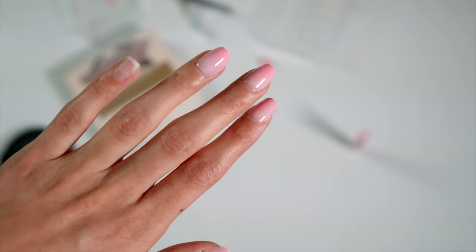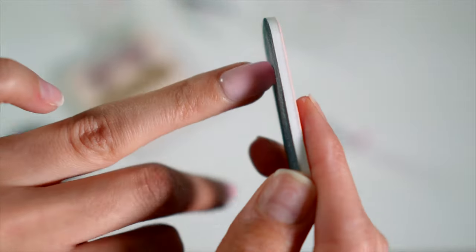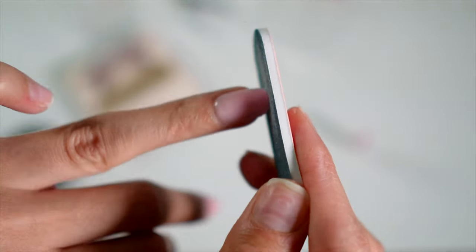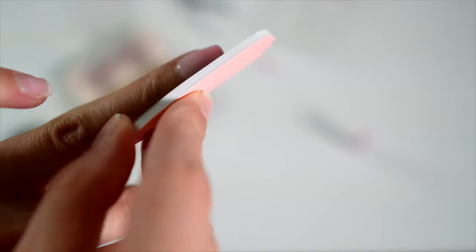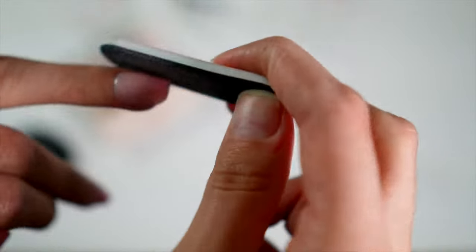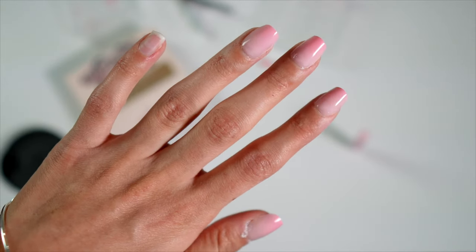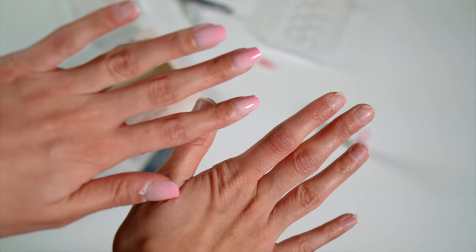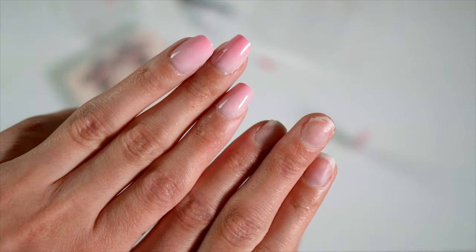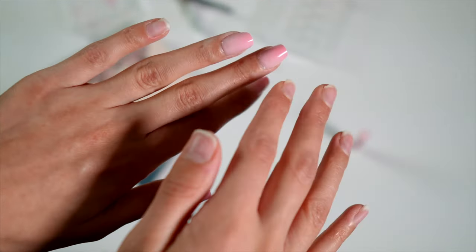I went ahead and cut it, now let's go ahead and file it. They provide a file, which is great. And I am not a professional nail artist — I am just your average gal, so don't judge my filing. Perfect! So I'm going to go ahead and do the rest of my nails as well as my right hand, so you can see a nice before and after. So much better with the nails. I'm going to go ahead and do the rest of my fingers and then I will be right back.